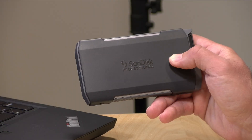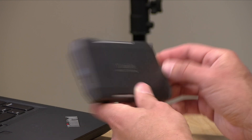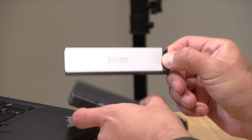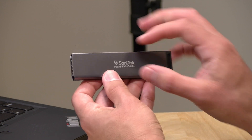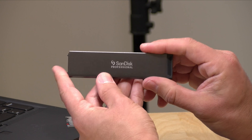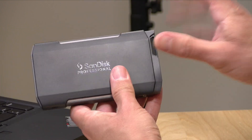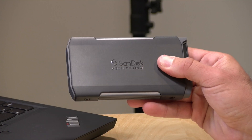Hey everybody, it's Lon Seidman. We're taking a look today at another portable SSD from SanDisk. This is their transport for their ProBlade storage devices. It looks like your run-of-the-mill external USB-C device, but the storage part can pull out, and they have these rugged storage modules called ProBlades. They come in a bunch of different capacities and consist of an NVMe SSD with a customized connector that allows for more rugged transport of high-performance storage. You can swap these out at will — they are hot-swappable, so you can copy data onto one and pass it off to a colleague, then slide in another and keep going.